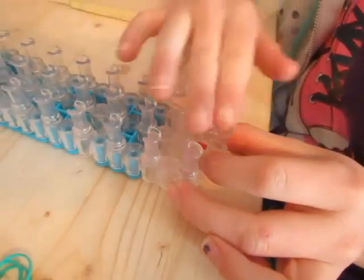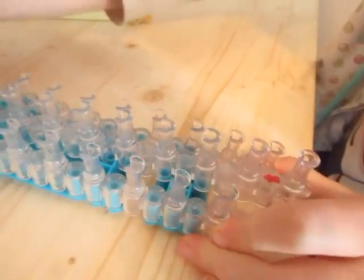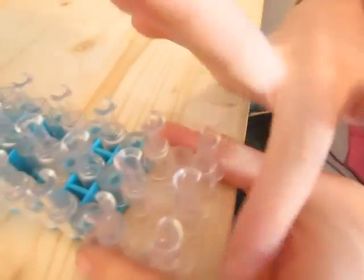First you want to grab your loom and you don't want the regular layout. You just want to pull on each side of that middle tag and flip it around. You want all of these even, even on each side.